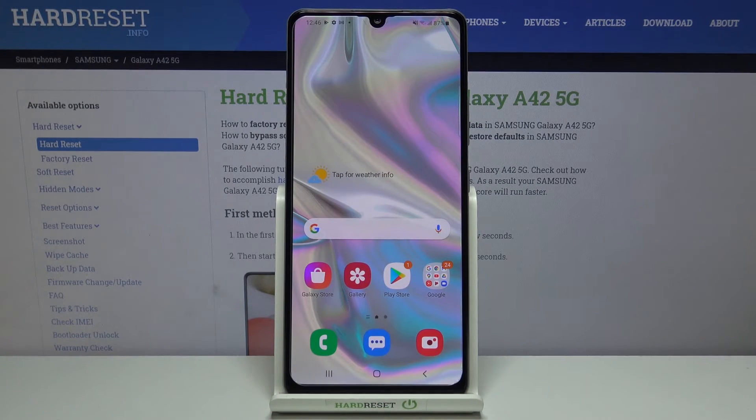So actually that's all. This is how to check IMEI and serial number on your Samsung Galaxy A42.